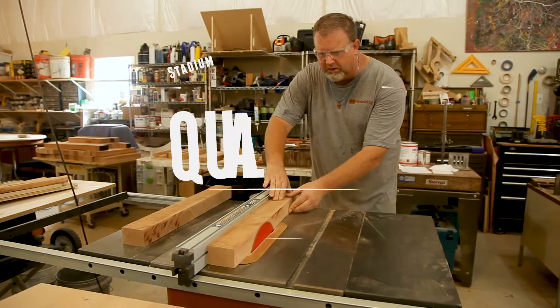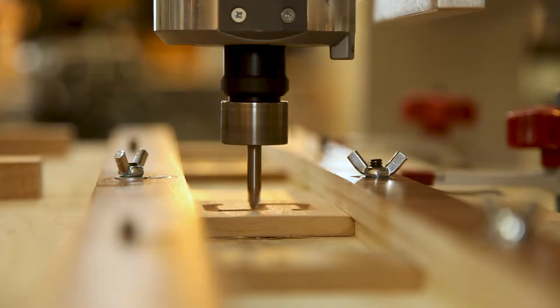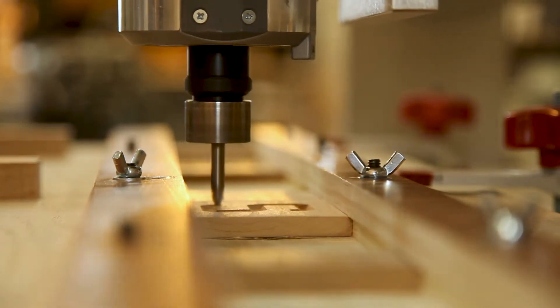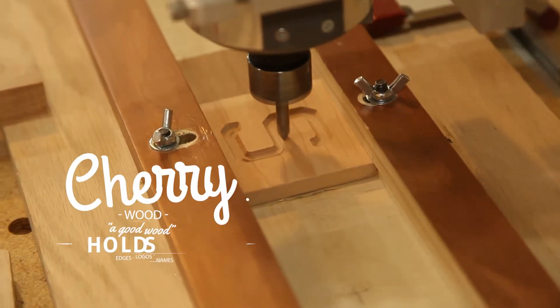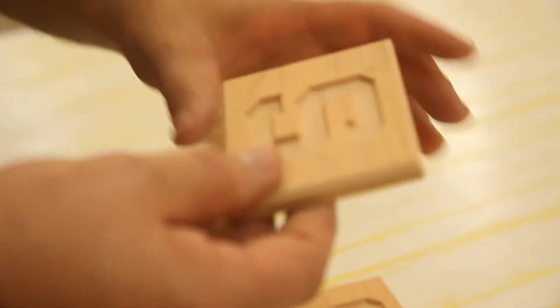For the main part of the music box we've been using 8 quarter cherry. Cherry is a good wood and the nice thing about it is it holds a good edge. When we cut the names and the logos into these pieces, they tend to hold their detail real nice.